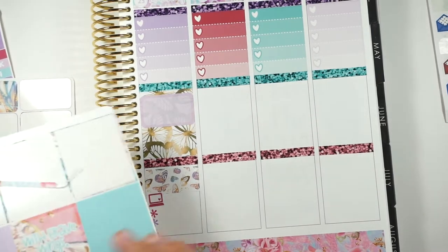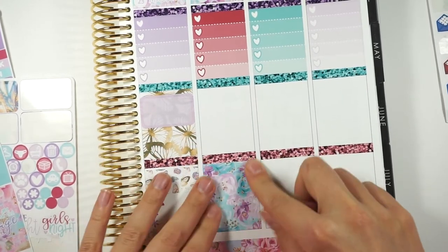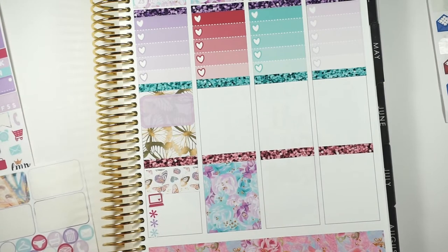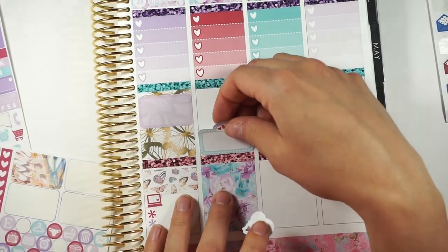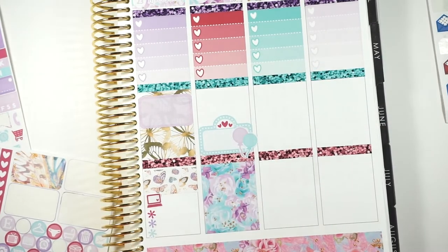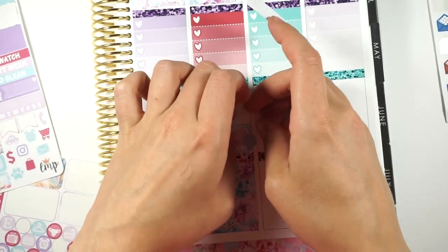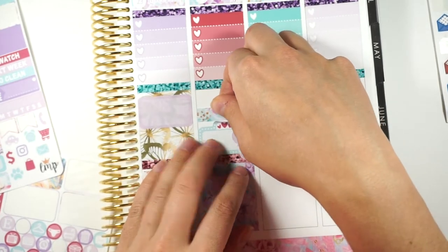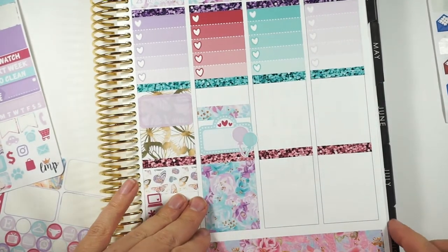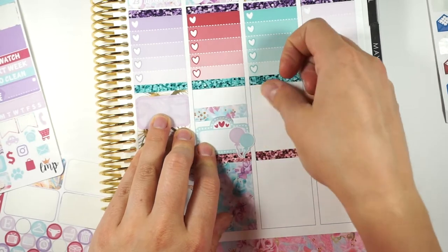Friday we are actually just going to have, I think, a date night. But Friday is also when I'm supposed to reopen the shop. So I'm supposed to be reopening this day. I'm going to put the balloons and put that there. I'm going to take a little bitty piece of washi. And I feel like that's crooked — it is crooked.